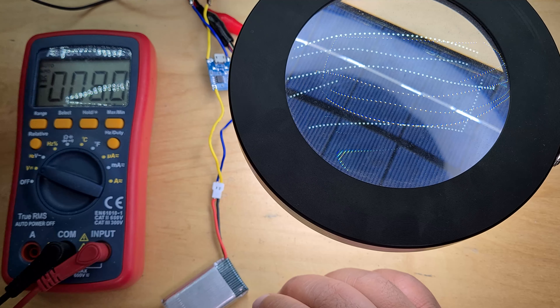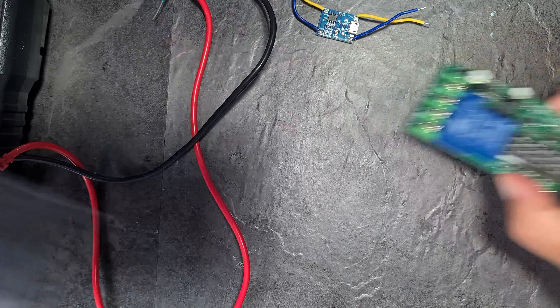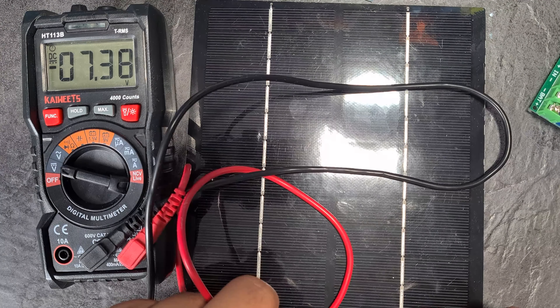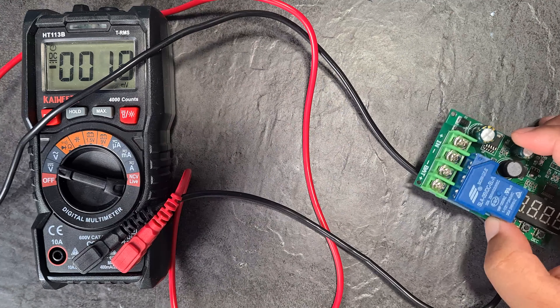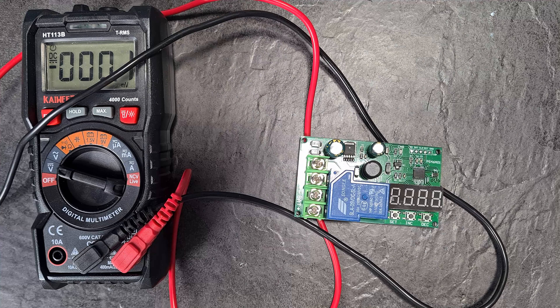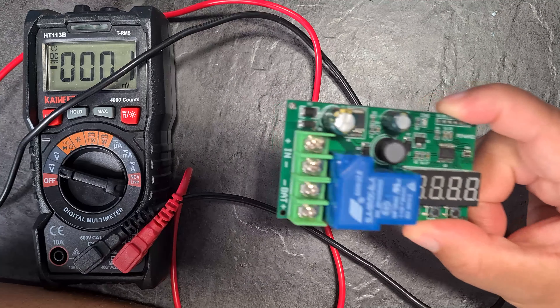The only remaining solar charge controller is this big chunky one. It starts charging at 12 volts, so I need my 12V solar panel. In daylight I'm already getting 7.4 volts from it. However, the description says it stops charging at 14.8 volts and is designed for a 12V battery. I'm not going to use a 12V battery in my final product, so this large controller doesn't serve me.